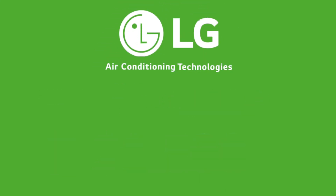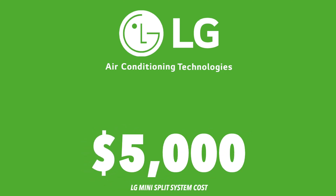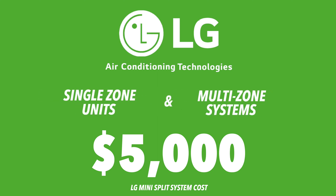LG is one of the more expensive brands you can buy, typically costing between $3,000 and $5,000. LG features single-zone units and multi-zone systems, most of which are capable of cooling and heating up to five separate rooms. Larger systems will usually feature a wall-mounted thermostat, and smaller systems will feature thermostats controllable through remote.